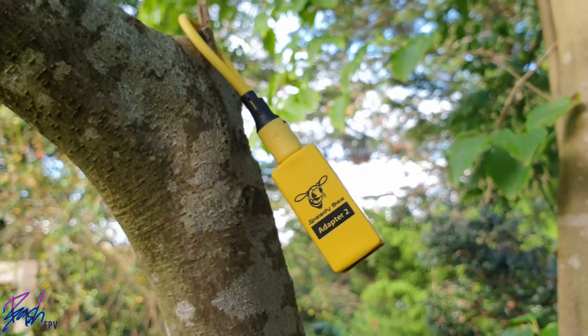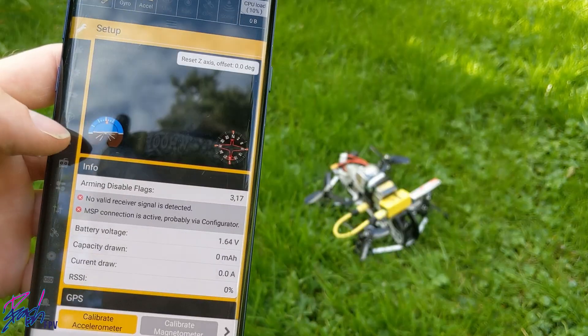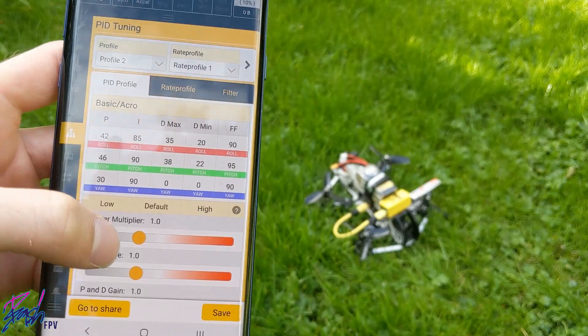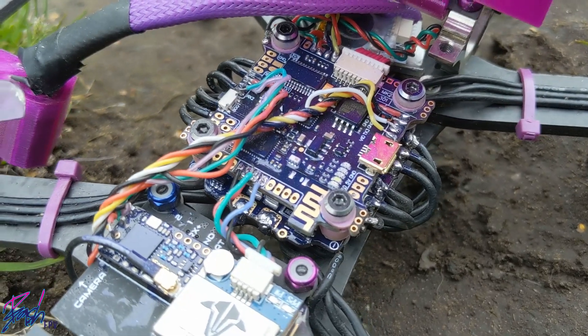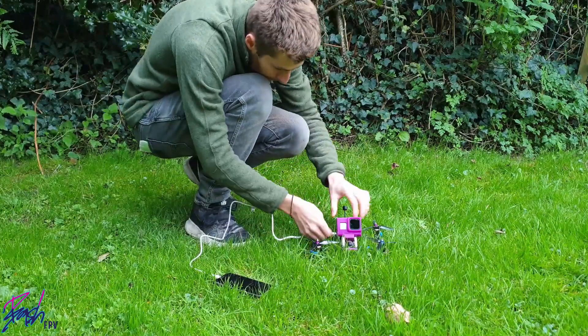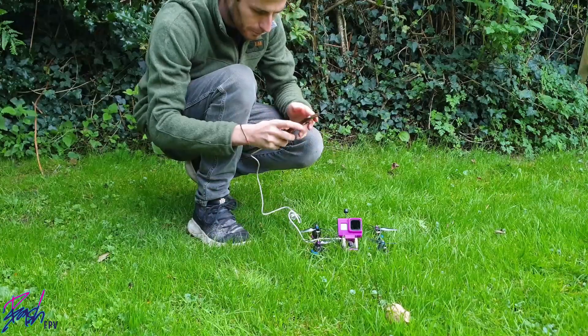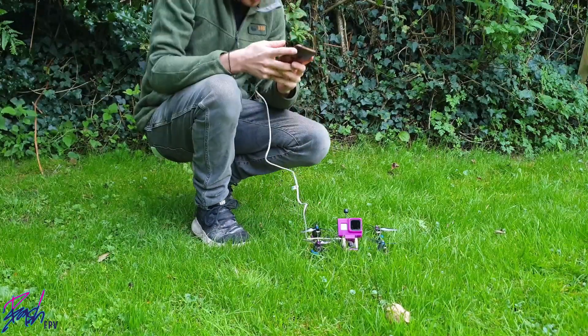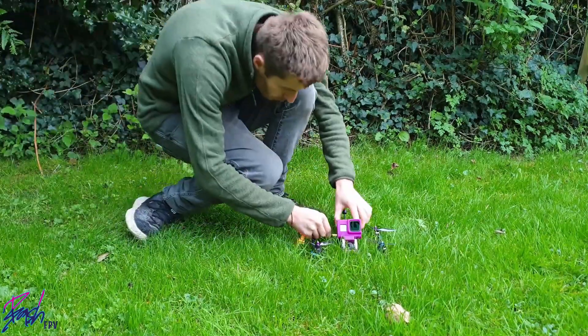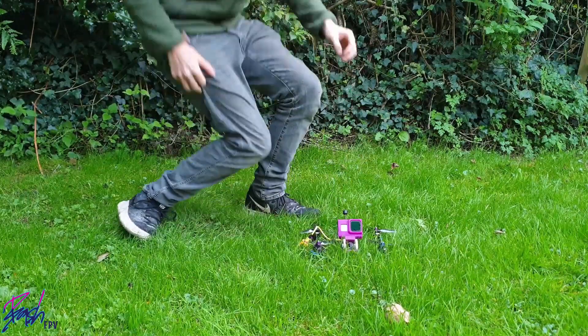However, now I've been using it for a while, I'm happy to report that it does have its uses. I'm very used to using the Speedybee app anyway, and as one of my quads has the Bluetooth antenna built into the FC, I've always wanted to be able to wirelessly configure my other quads — I recognise not only the safety advantages, but I also don't want to stay bent down every time I plug in my phone. A longer OTG cable may solve this problem, but the Speedybee Adapter 2 is a far more elegant solution.